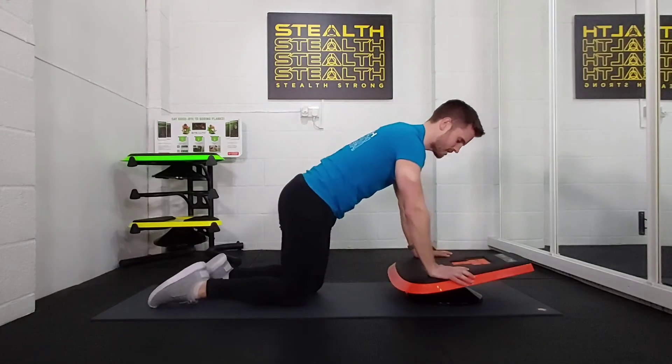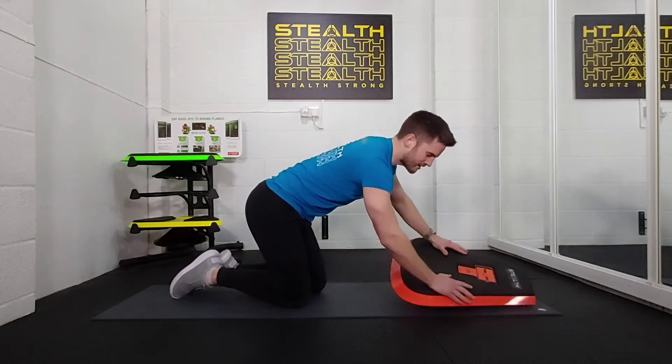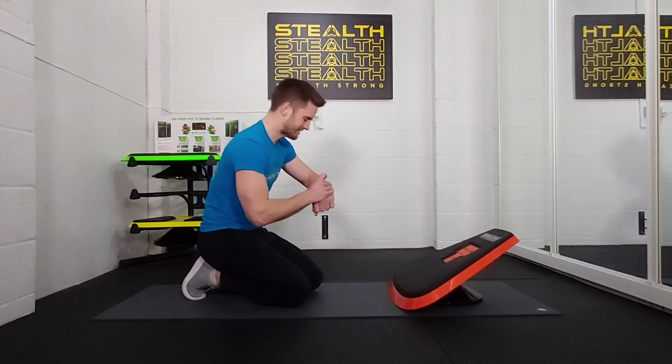We're going to do 30 seconds work of that. Make sure that you do your karate chop grip because the stealth is going on the ground here — pretty important. Anyway, 30 seconds work in 3, 2, 1, let's do it.